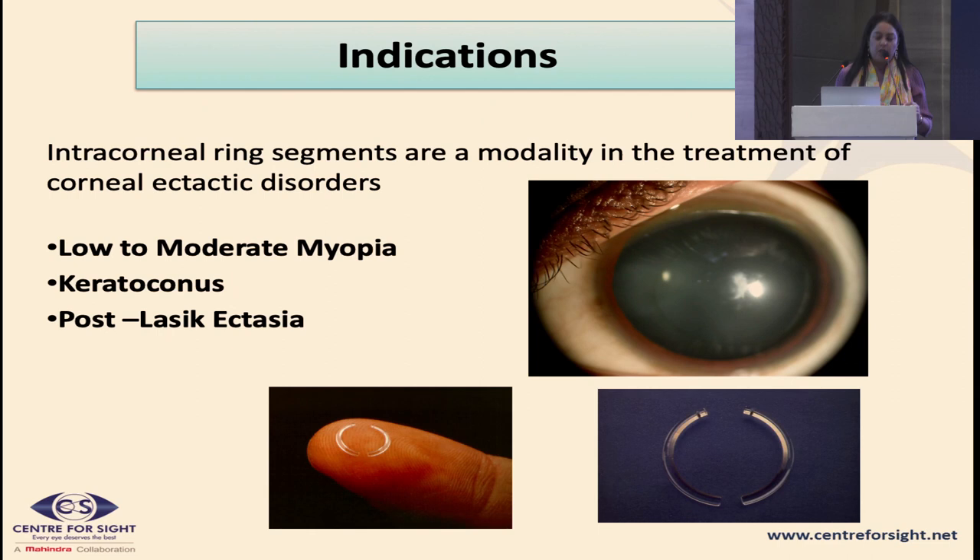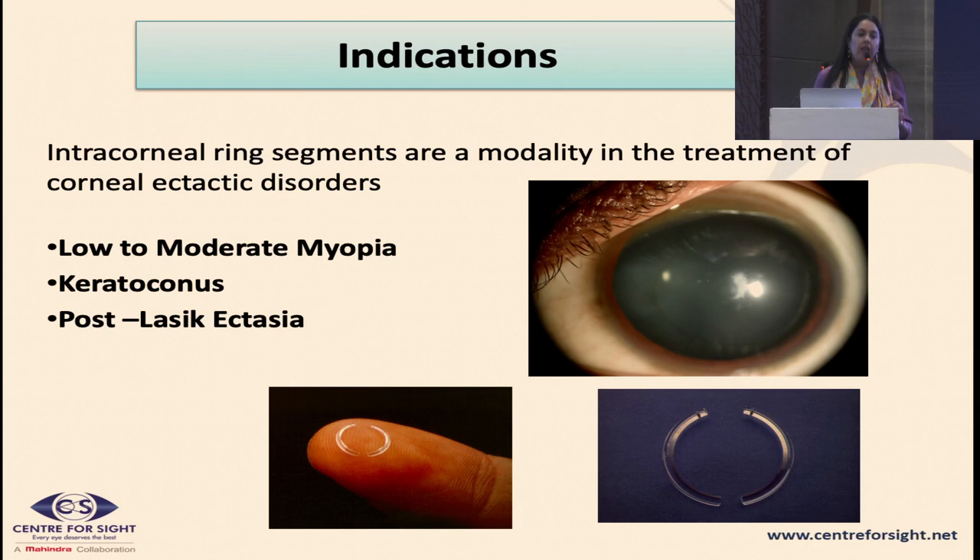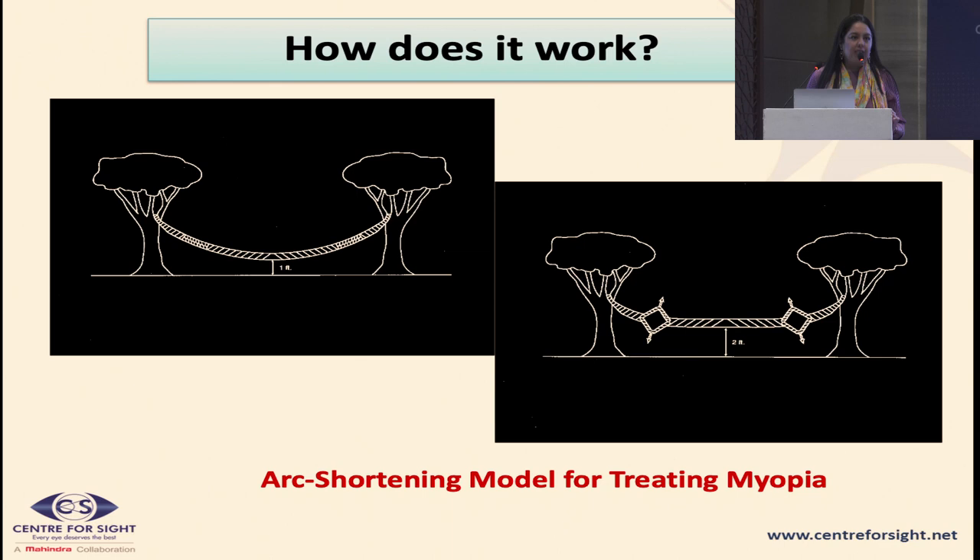ICRS are basically tiny arcs of PMMA implanted in the corneal stroma. They function as a spacer device — imagine a hammock or a tightly stretched curved rope. If you put in two spacer devices, the tension across the hammock becomes less and the central portion becomes flatter. So ICRS basically flattens the central area and redistributes the biomechanical stress forces.